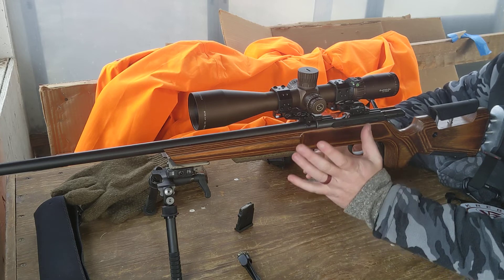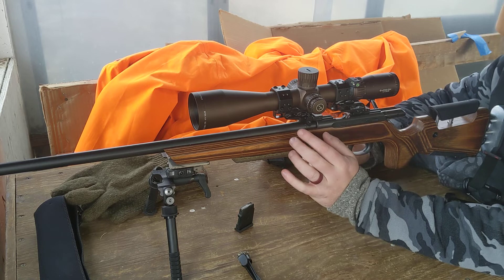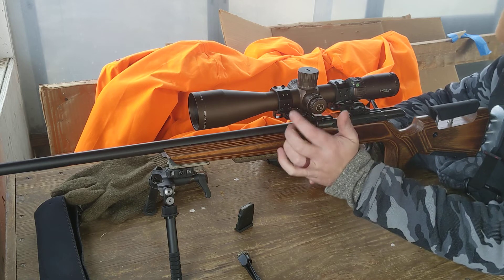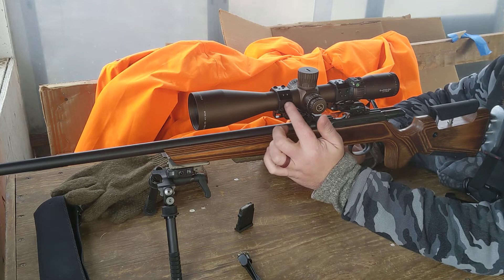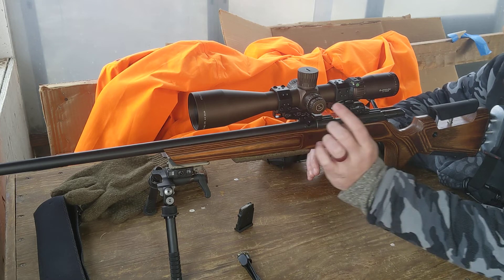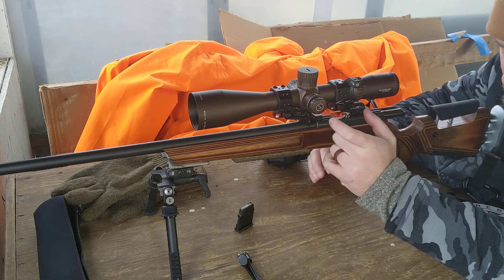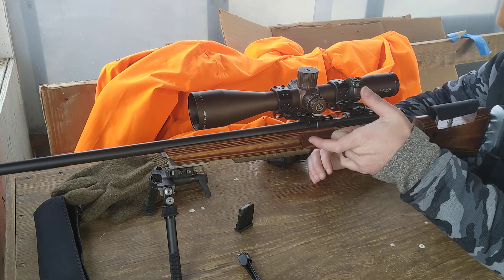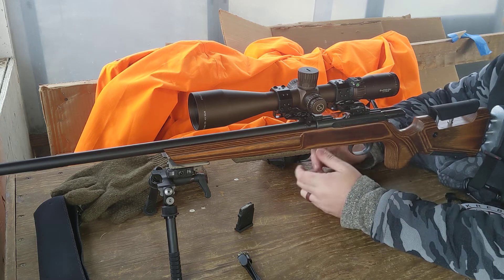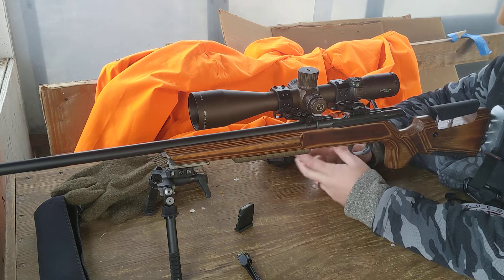It does away with the 30 MOA rail that I had on here, and then I had a cantilever forward mount with that — it just kind of does all of that together. The way these rings work is there's actually a center column piece in here that the actual ring attaches to on both sides, and that center column can move forward, and then you can cant as much as you want or as much as you can handle for this.